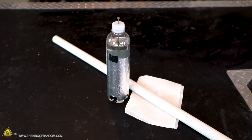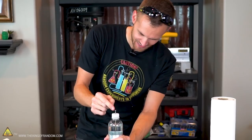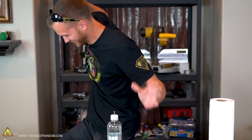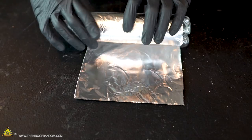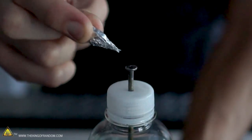At its most basic, a Leyden jar is an insulated container with an inside and outside holding opposite charges. When something bridges a connection between the two, the charges equalize and it creates an electric shock. The purpose of today's video is to learn how to build our own Leyden jar, charge it up using electricity, and then discharge it to get that electric shock.